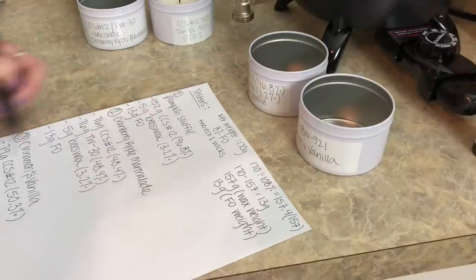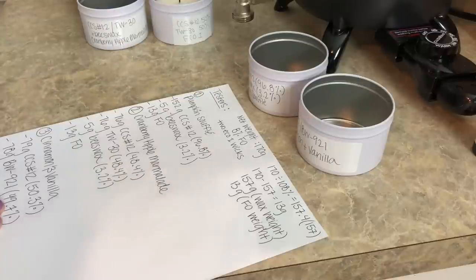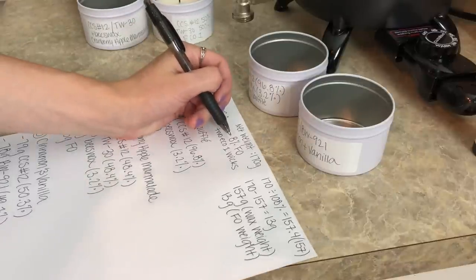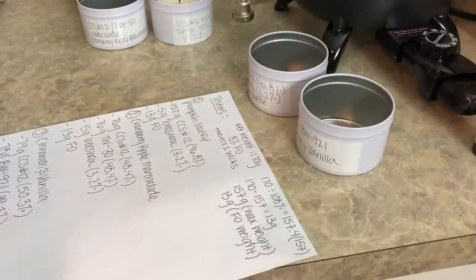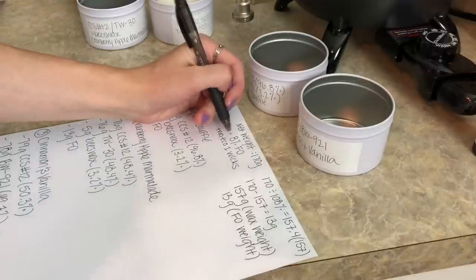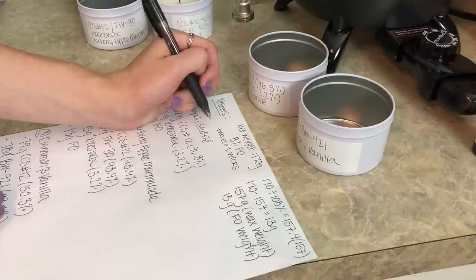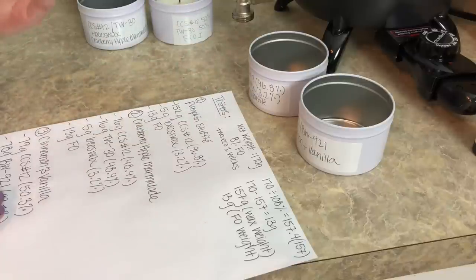So going through everything, the math is going to be a little bit more involved than a lot of my other videos. For all of these testers, we're going to be testing three little tins today. All of them will have 8% fragrance oil because I want to start taking my fragrance oil load down — I don't believe I need 10% anymore. And all of them are going to have two Eco-1 wicks.